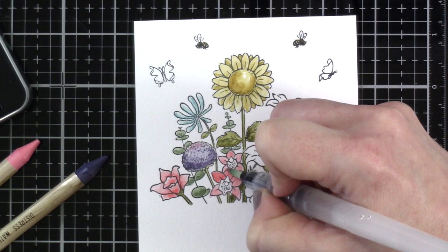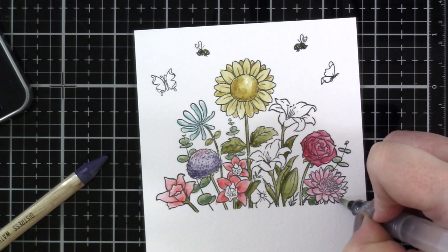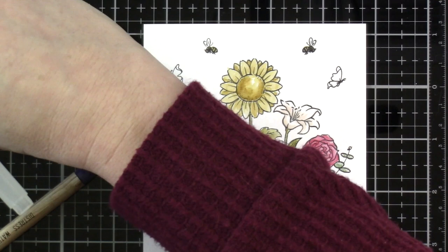Working in layers, adding color where I want. I'm going to use some dried marigold on those lilies — I'm not great with my flowers — just adding a little dried marigold to the center. We'll finish up the flowers with stormy sky blue.